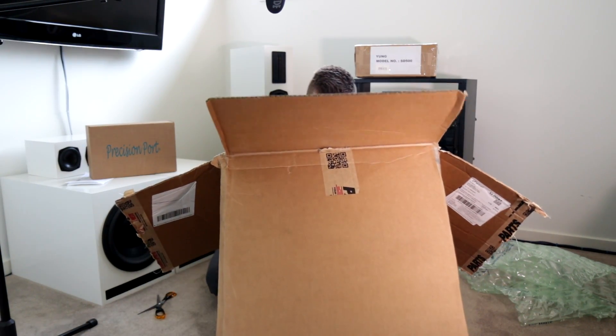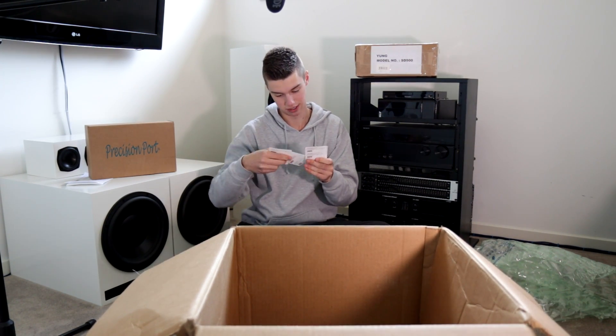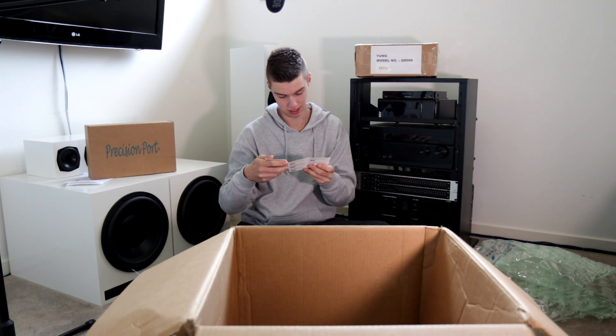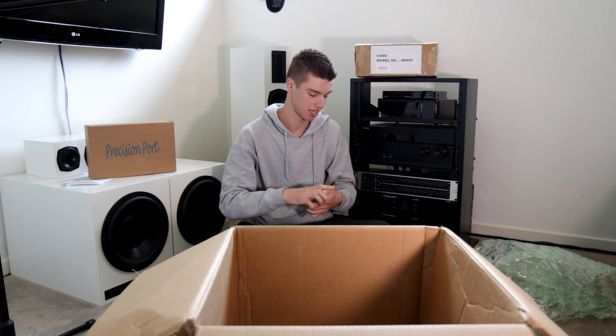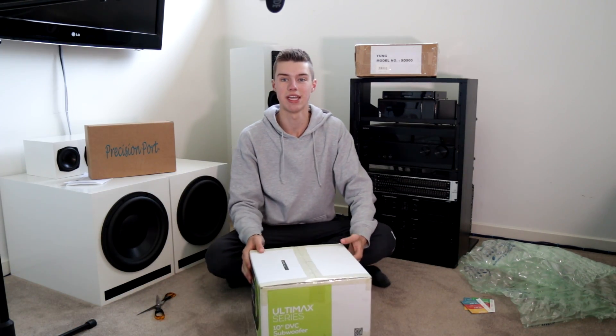I see inside here there are some discount codes. Are they all different? Two are the same. However, I will show these to the camera so you guys can use these if you wish to.